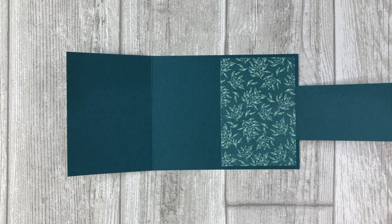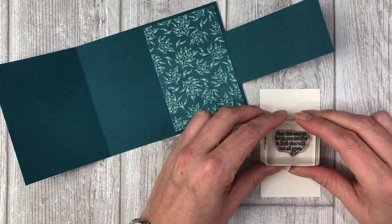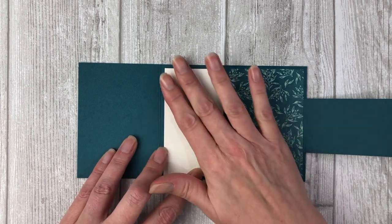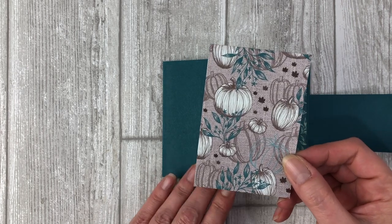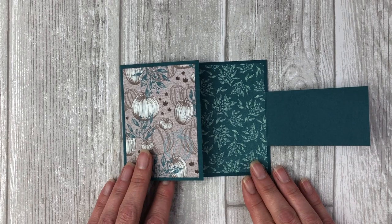Let's finish decorating the inside of the card before we create the belt buckle. Cut a two and a quarter by four inch piece of Very Vanilla card stock, stamp a sentiment on it using Pretty Peacock ink, and adhere it next to the pattern paper on the inside of the card. Be sure to leave about a quarter inch matting around it as you adhere it. Now we're ready to decorate the front of the card — cut a two and three quarter by four inch piece of one of the pattern papers and adhere it to the front flap of the card base.